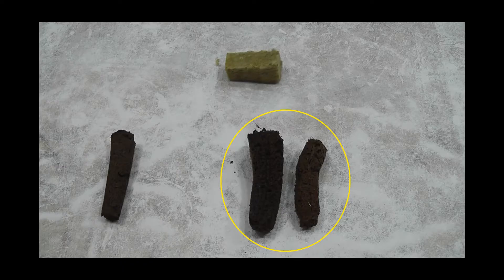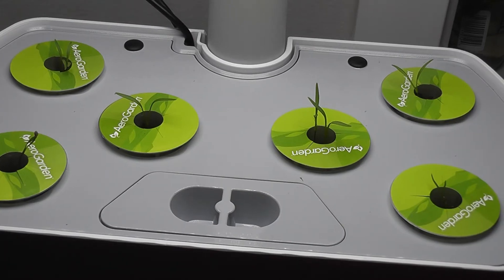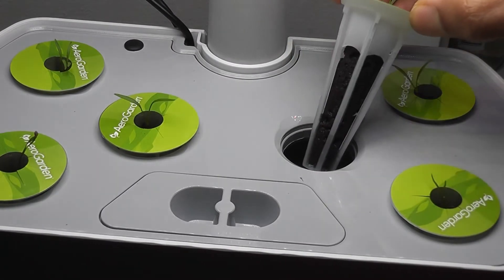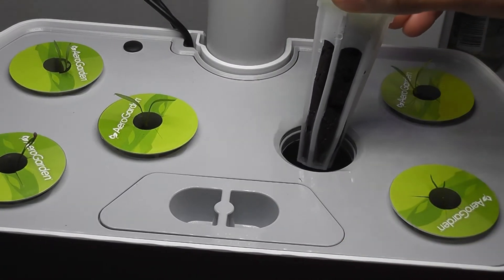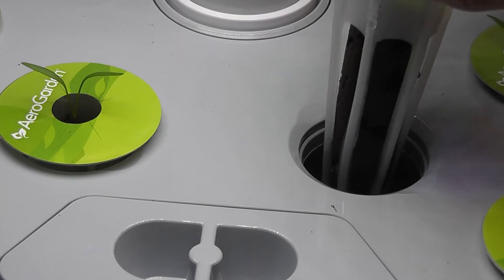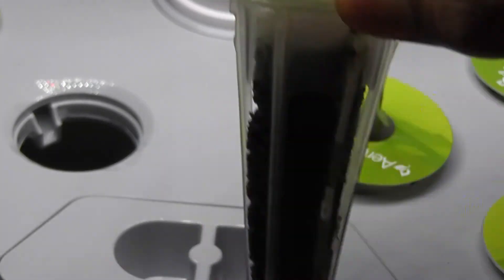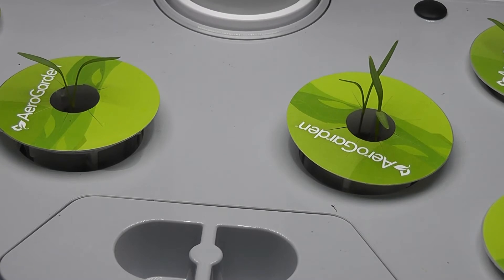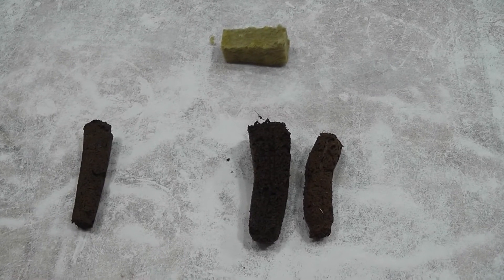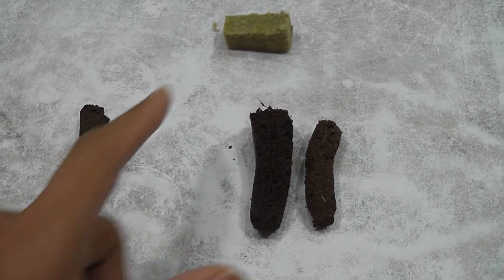Let's see how the other sponges are doing. It's been 8 days since I started the seeds. I see 8 out of 10 seeds sprouted. Let's take a close look at the sponges. Everything looks perfect — no mold or fungus. So I can say that the sponges from Park Seed and Urban Leaf are also good alternatives to the AeroGarden sponge, in addition to rockwool.